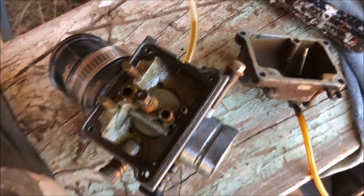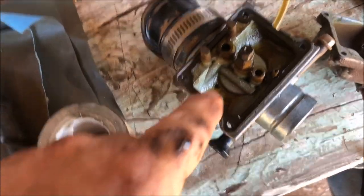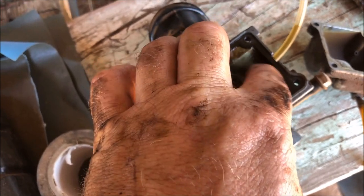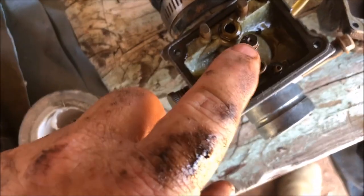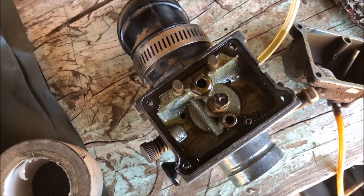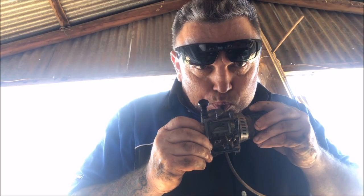So I've got the carburettor apart — the needle was stuck and it's a bit scungey in there, a little bit of crystallization. It might need a bit of an airline. I'm going to bet you that main jet is blocked as well, so let's see what we can work out. She's blocked solid.